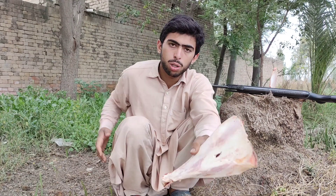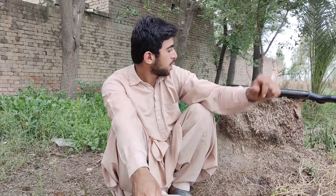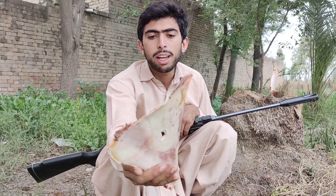Hello everyone. In this video I am going to try an experiment: I am going to shoot this bone. This is a bone from a cow's rear leg — I found it from a butcher shop. I will shoot it with my pellet air gun and see what the results are. This bone is quite thick and heavy.